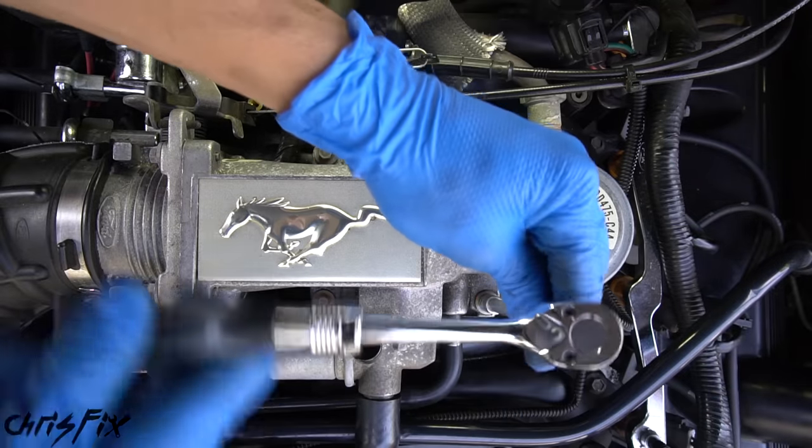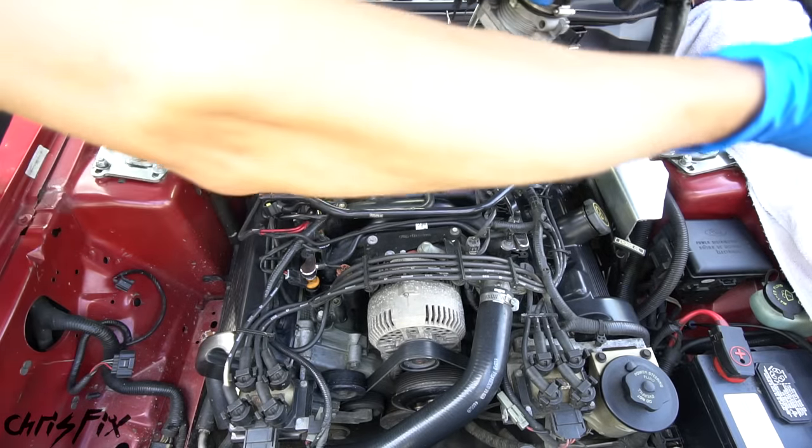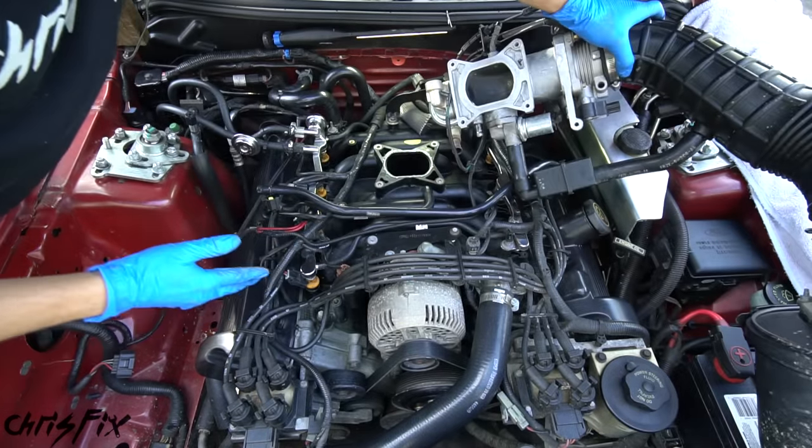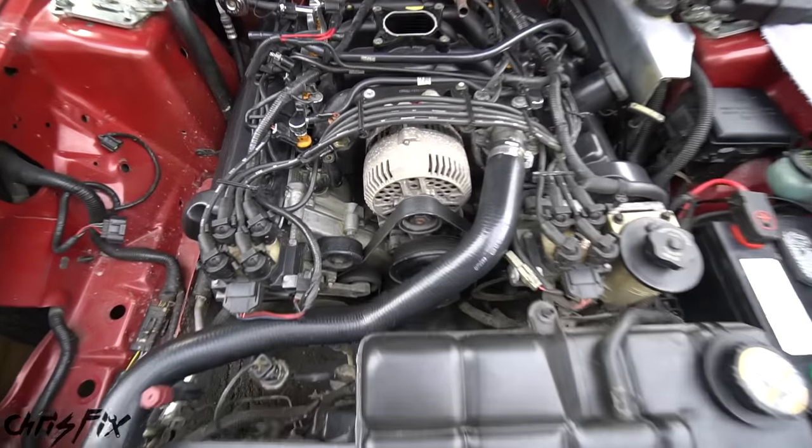Now we can remove the five bolts holding the throttle body and plenum into the intake. The whole assembly should come right off and we can lay it on the fender out of the way. With the throttle body and filter removed, we can move on to the next step.